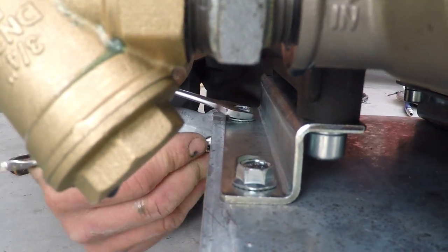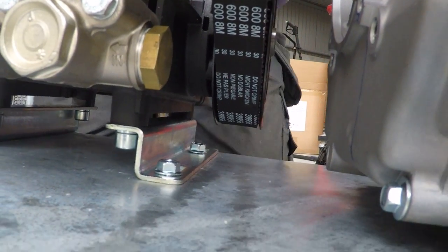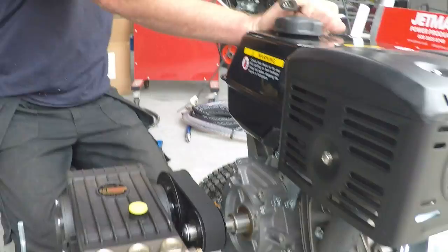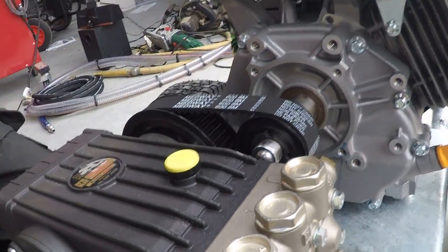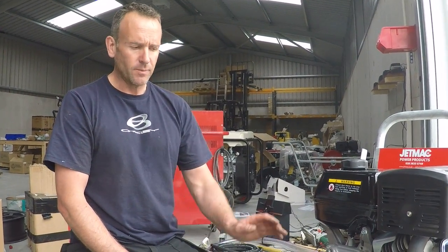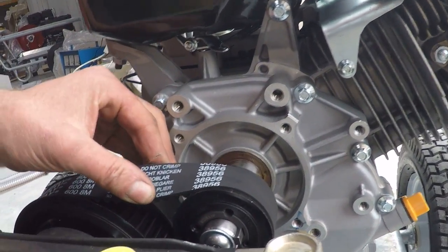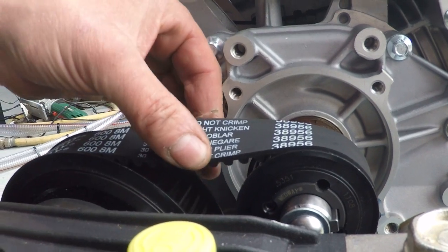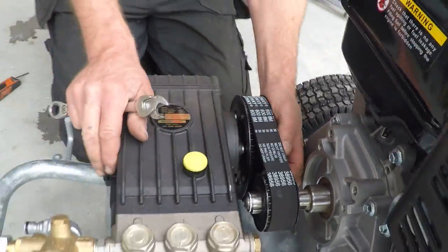It can be done by yourself slowly — it is possible. But the big tip is that at this point, even though the belt might seem tight, you need to pull it over a few times. Sometimes the belt hasn't sat down into the grooves and you might think it's tight. You could go to all the hassle of putting the belt guard back on, start the machine, and the whole belt's flapping. So just up on its edge — about 5 to 10mm deflection. That's nice and tight.